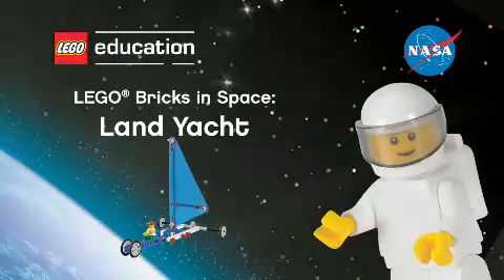Hi class! Welcome to the LEGO Bricks in Space program. It's time to get out your student worksheet. Working alongside the crew on board the International Space Station, you will find all the answers to the questions on your worksheet.